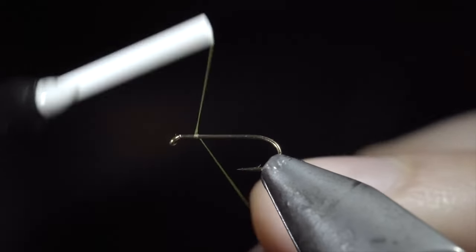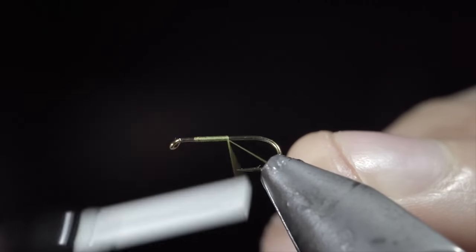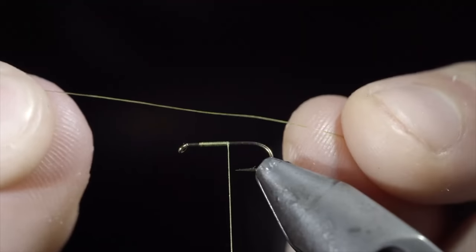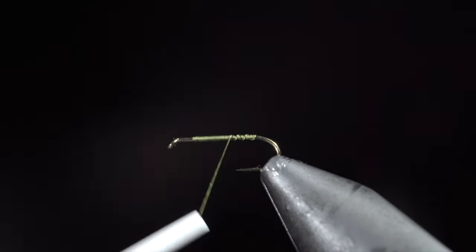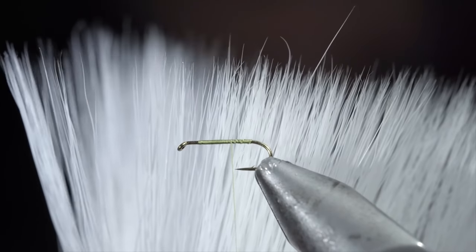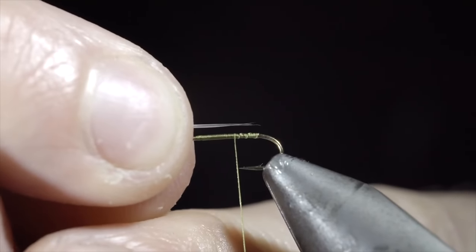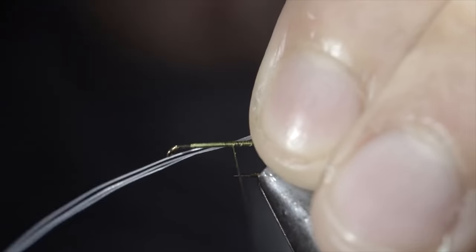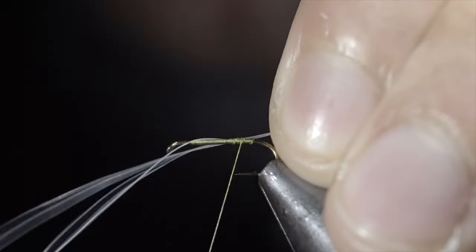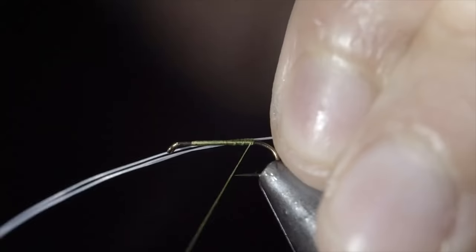This fly can help you catch more fish. To start, we'll grab some olive thread and secure it to our hook shank, keeping some scraps for a later step. Continue wrapping just before the bend of the hook and reverse your thread to the hook point. We'll then grab some microfibits — however, here I'm using some synthetic deer hair, which makes for a versatile replacement. Select out three fibers and measure them to be about the length of your hook shank. Secure them carefully to the back of your fly, ensuring that you don't wrap too far into the bend.